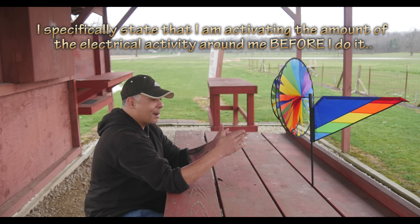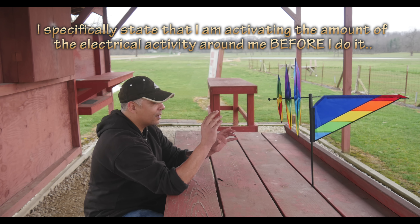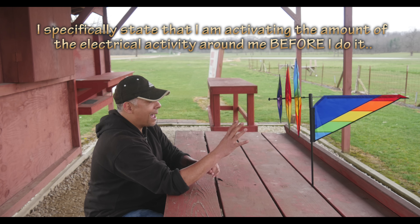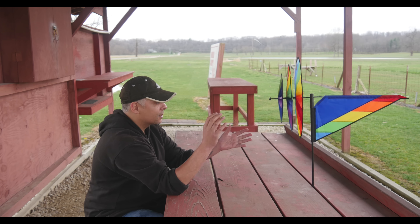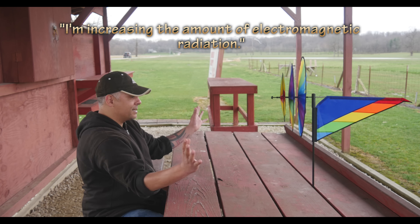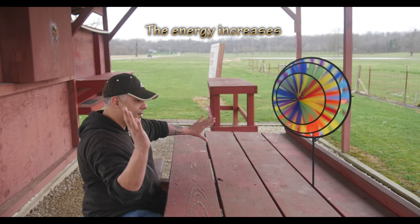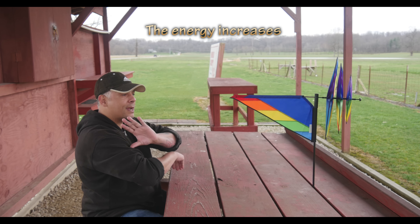Right now what I'm doing is basically activating the amount of electrical activity that is around — increasing the amount of electromagnetic radiation. You can see it's getting stronger and stronger as I go.